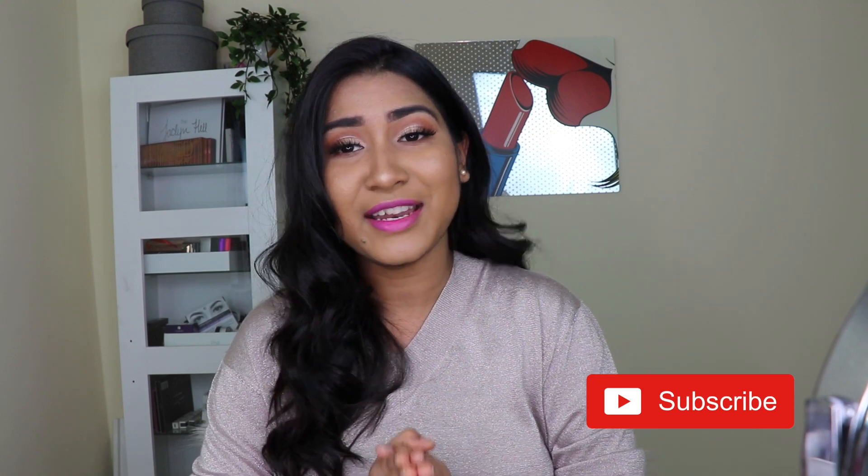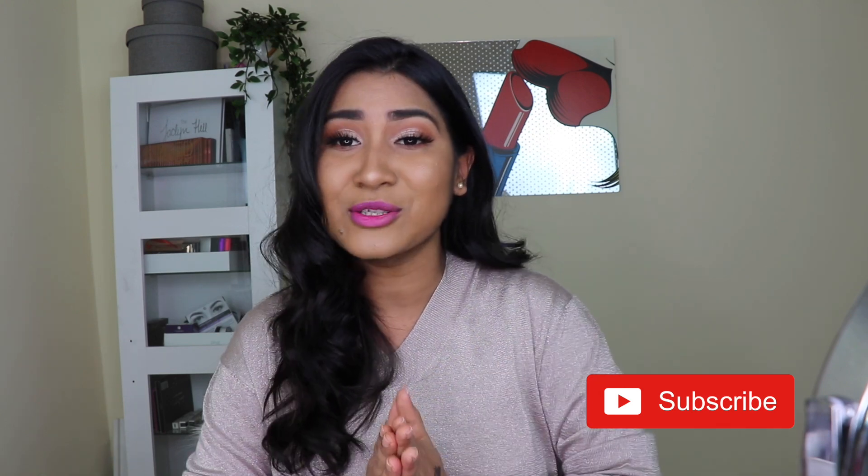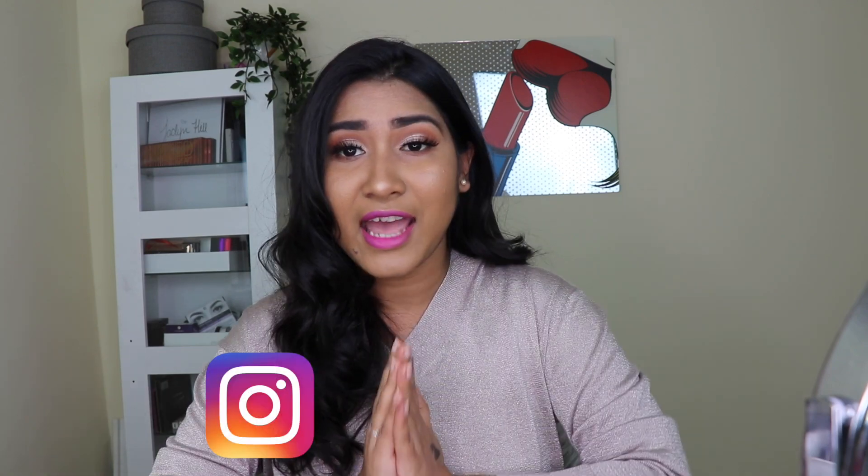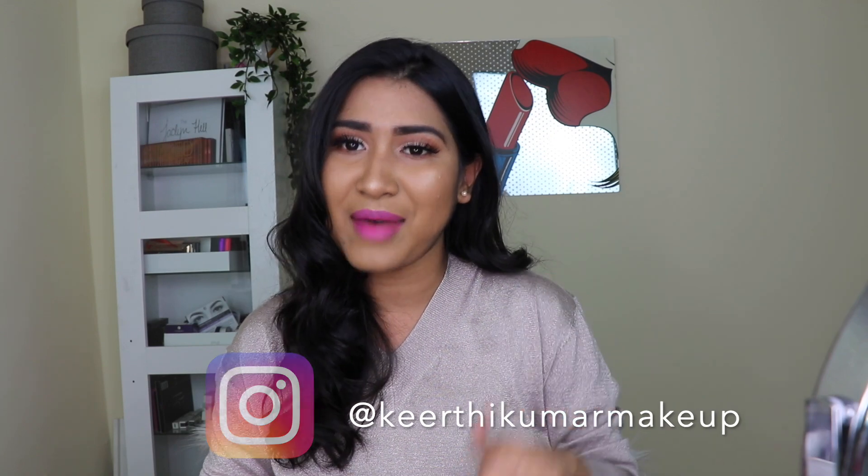That's all for this video — I hope you like this look! If you do, please give this video a big thumbs up and hit the subscribe button. Follow me on Instagram at keerti_kumarmakeup — I post a lot of stories and posts there so we can interact. If you have any makeup-related queries or topic suggestions, put them in the comments below. I'd love to do more videos on that — see you soon with another video, have a great day, bye!